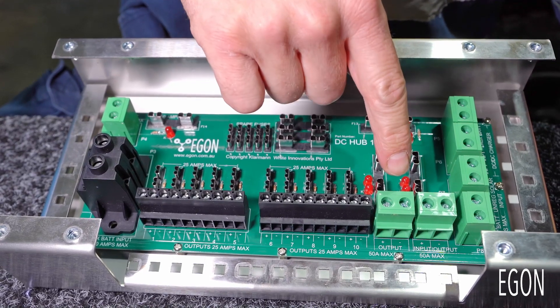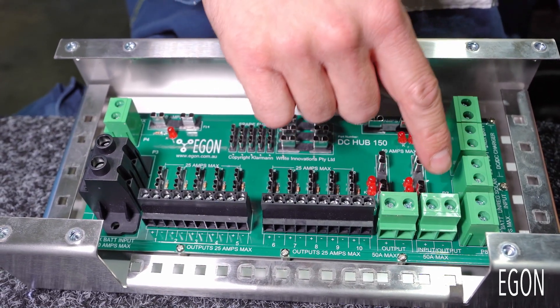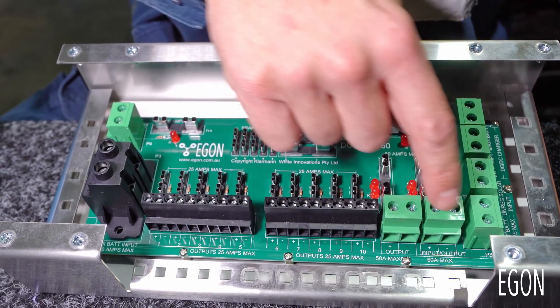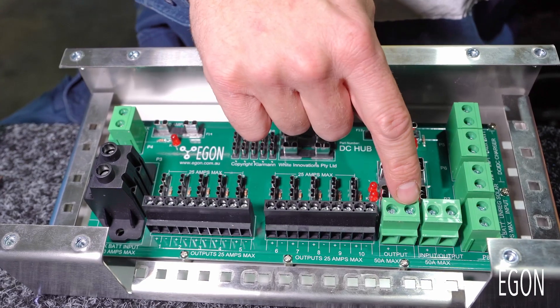If you only have a single piston compressor, or you want to wire in a 350 watt inverter for example, these connectors are quite good. They are rated up to 50 amps.